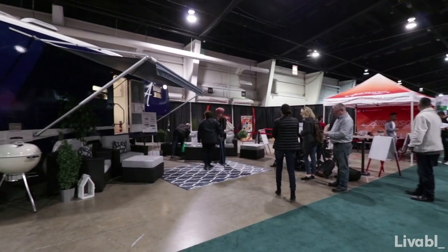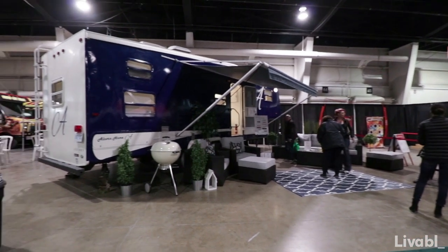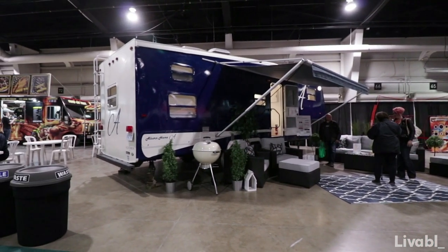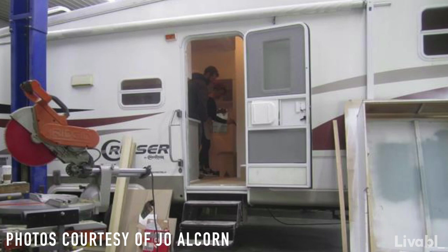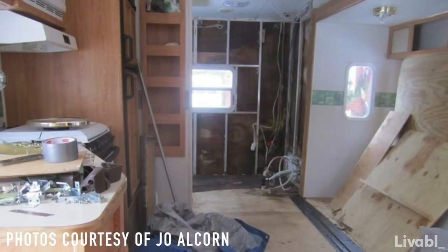Hi, I'm Jo Elkhorn and I am finally launching the fifth wheel trailer Tiny Home Makeover. We're here at a show where I'm allowing everyone to actually tour through before my parents take this out on the road. Now this fifth wheel trailer did not look like this before, as it was a 2004 with a very dated old design on it.